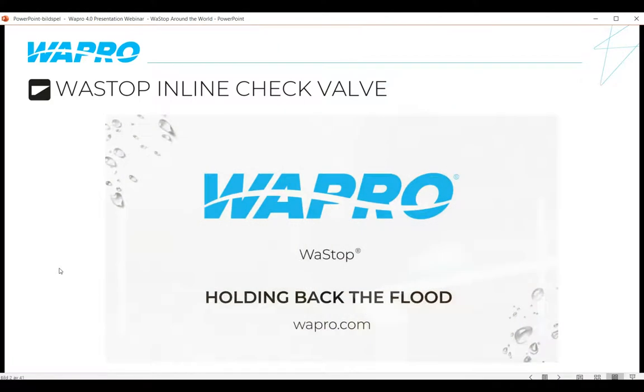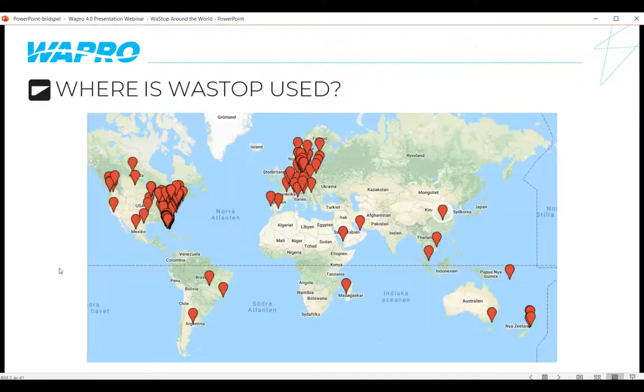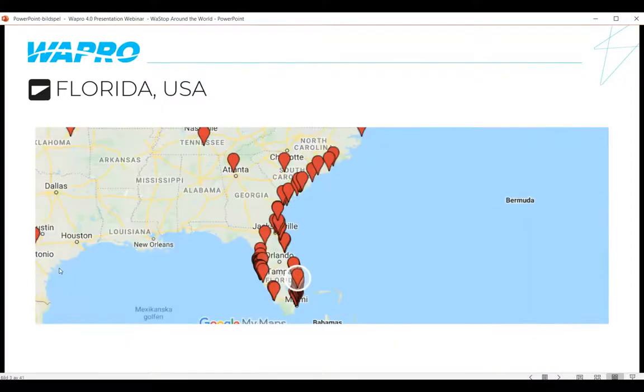So how about we look at where Wastop is installed? Wastop has been installed all over the world. The dots on this map represent some actual installations, but many represent partners we work with in different countries. In Australia and New Zealand, for example, we sell through Hydro Grade Water. We've got over 55,000 installations around the world — that would be an awful lot of dots on the map. Let's start the journey by going to the USA.